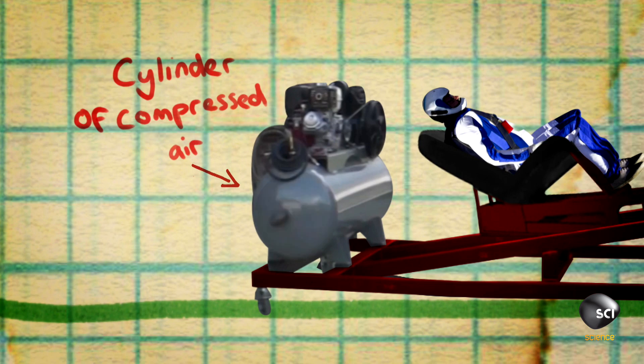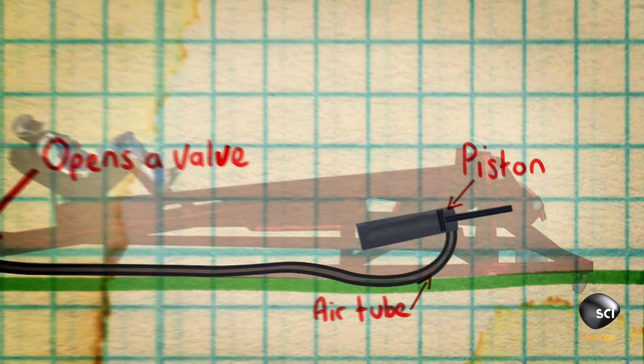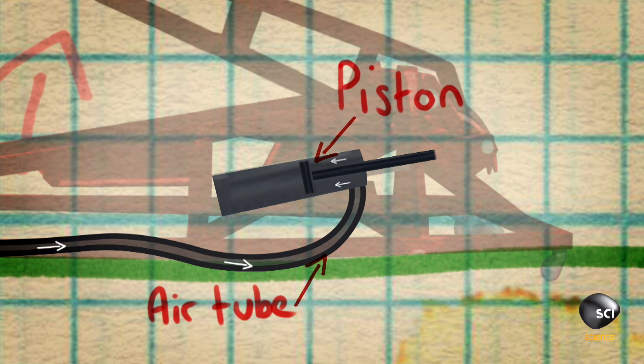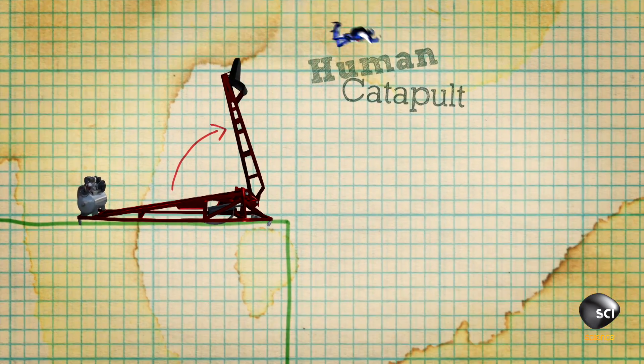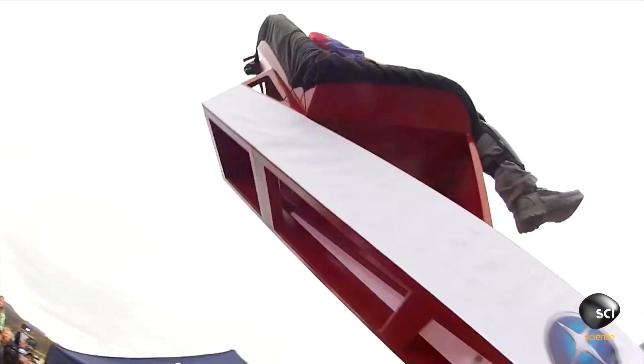Jason uses his air compressor to create as much pressure as possible, then he opens a valve, and that releases the air almost instantaneously. It rushes through a tube and into a pneumatic cylinder, where it then pushes on a piston. The piston is attached to the short arm of the catapult, which pulls it around, also pulling the long arm around, which catapults the person into the air.